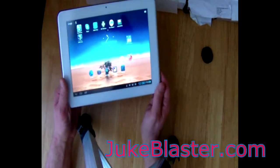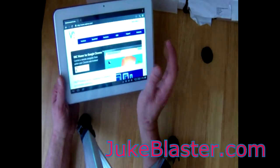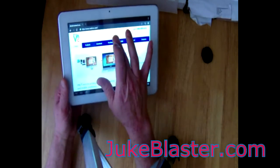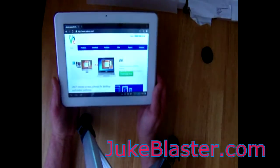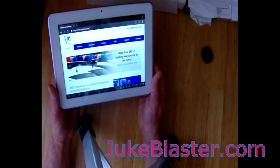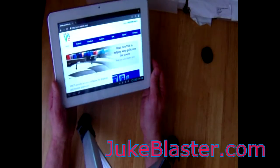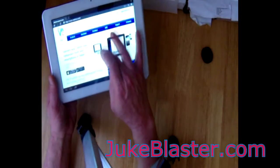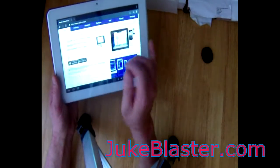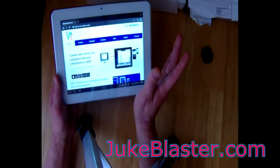First of all, what you need to do is, on your PC, go to the RealVNC website. I've put some links to that in the posting on our website forum, so there are instructions and everything to do this. You basically just download their free VNC server, which goes on your PC. That's the first step.